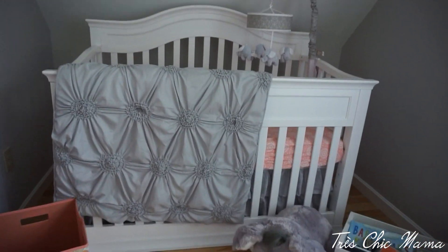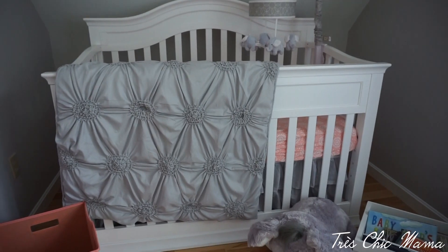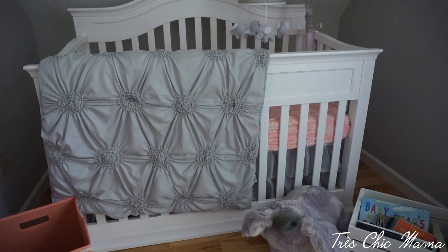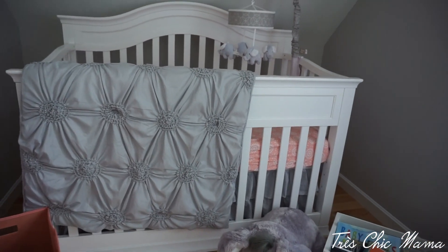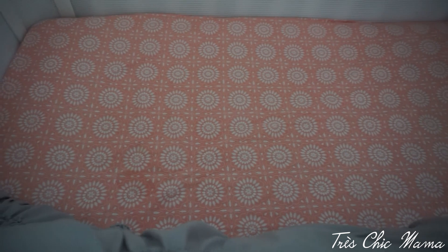This crib I got from Wayfair and I'm obsessed with it — it's very sturdy, grand, luxurious-looking, and big. It's not cheap and flimsy, but it wasn't $500 like all the other good-quality cribs I've seen. I'm really impressed. I'll link it below. We also have an elephant mobile and the current crib sheet is a coral orange pattern from Babies R Us, plus a breathable mesh liner.